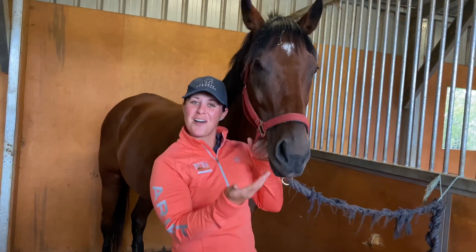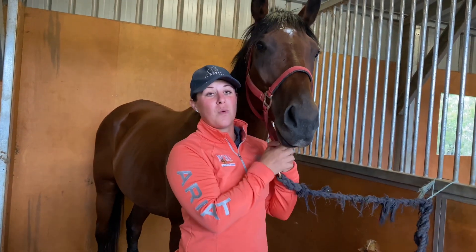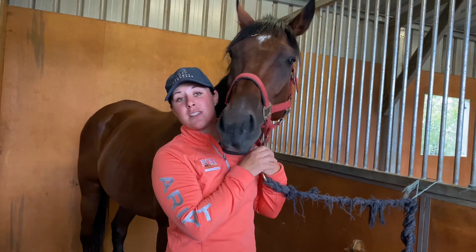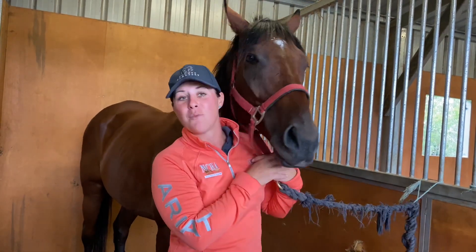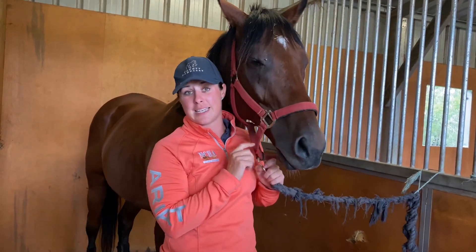Hi, welcome to Harvey's video. Harvey is an off-the-track thoroughbred that has come here for some training. We have found out that he has difficulty with his contact and picking up his right canter lead, which is very common in racing thoroughbreds, especially in Queensland in Australia.